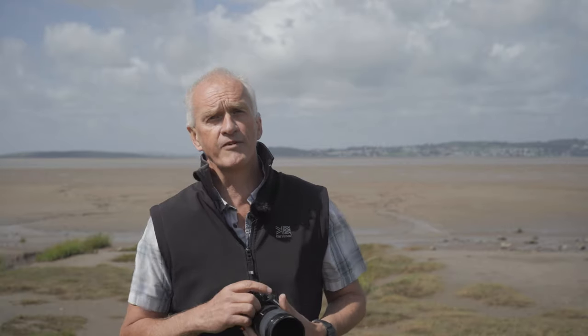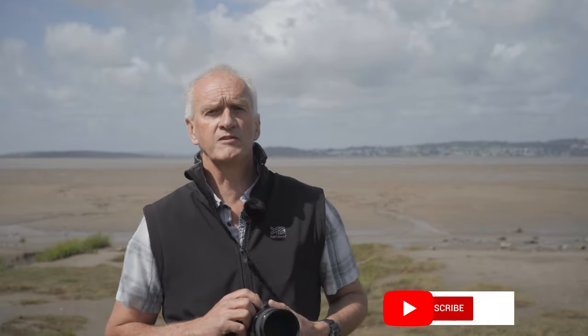If you're new to this channel, my name is Richard Gill. I'm a professional photographer and on here I provide free photography tips and tutorials to help you take better photos. Sounds like something you're interested in? Then why not subscribe to the channel?